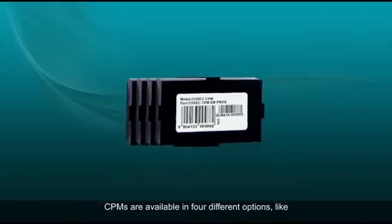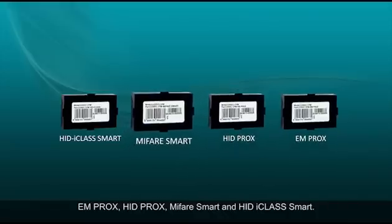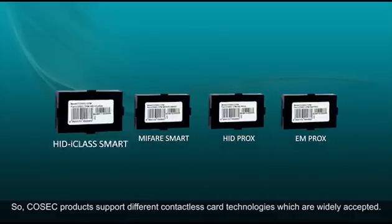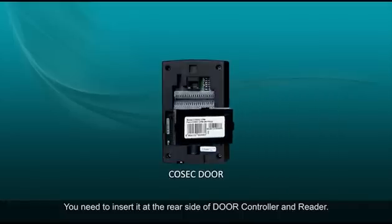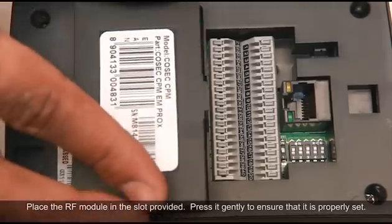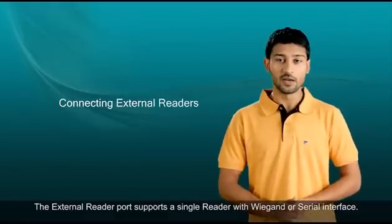CPMs are available in four different options: EMProx, HIDprox, MyFairSmart, and HIDiClassSmart. Cosec products support different contactless card technologies which are widely accepted. You need to insert the RF module at the rear side of the door controller and reader. Place it in the slot provided and press it gently to ensure it is properly set.